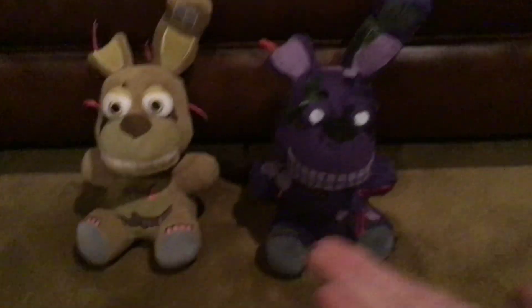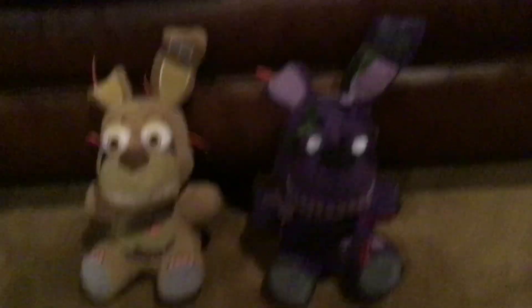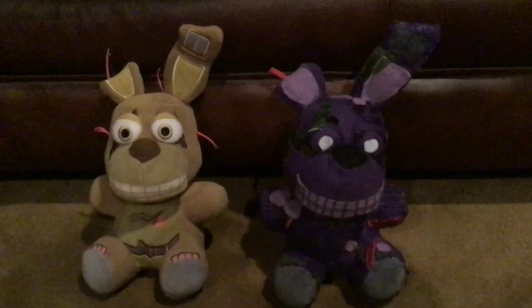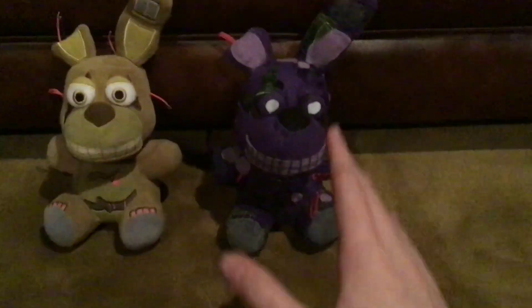I hope you enjoyed this custom review of the Toxic Springtrap plush. I'll definitely be making more radioactive customs coming on the way, so stay tuned for that — I'll make a review once I'm done. I hope you enjoyed the video and like my custom. Be sure to subscribe, and thank you for 1,000 subscribers!